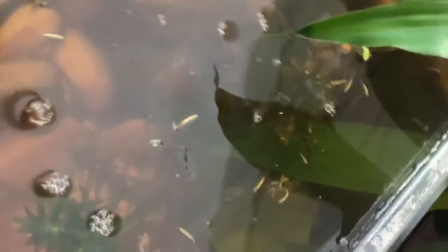Super cool to see these guys grow. I'm going to do a quick jump cut and show you their new tank.